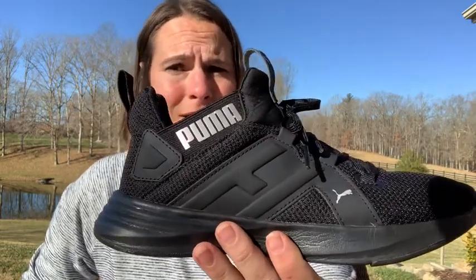Hey there, this is Tara with WTI, and I want to tell you about my new go-to tennis shoes. It's the Puma Contempt Demi cross trainers, and I'm going to tell you a couple of things I really like about this shoe.